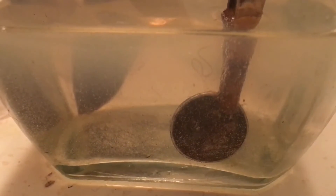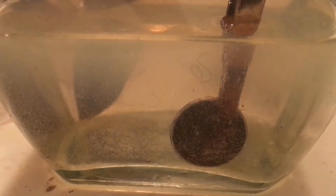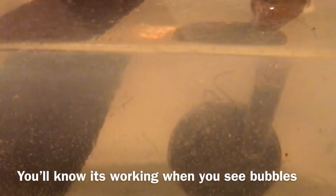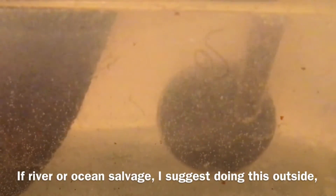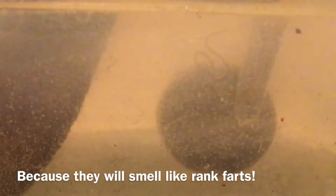Now my coin is submerged in our electrolysis solution and I'm ready to turn this thing on and watch what happens. That's the reaction we really want to see — we're pulling all the muck off that coin right over to the stainless steel. You can see that this silver dime is brightening up already, and a lot of the crud is falling off of it.